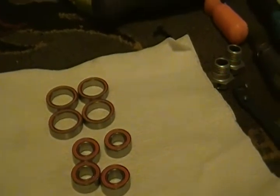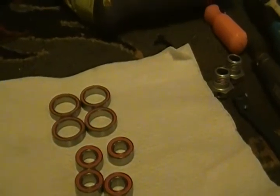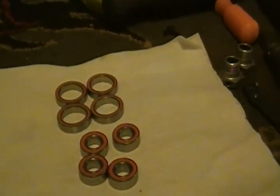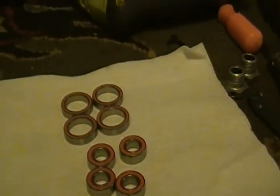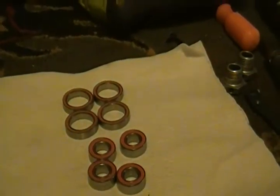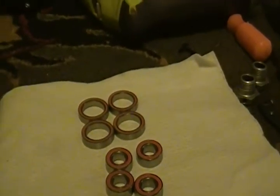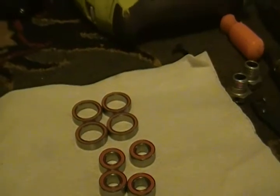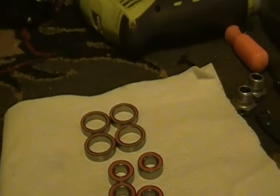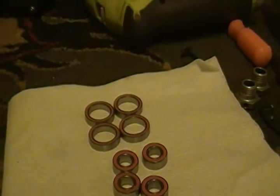Boca Bearings sell bearings for any kind of installation — whether it's a bicycle, RC car, or anything that requires a bearing. Whatever size you need, reach out to Boca Bearings and they'll work with you. They're great people over there.